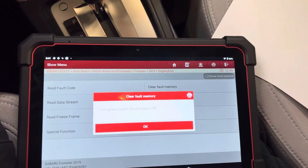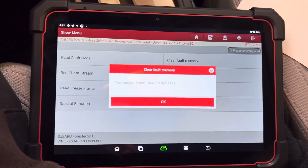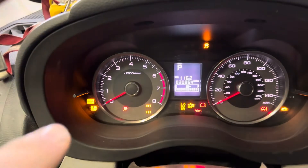Sorry, I skipped a step — they wanted me to turn the key off. I hit okay too soon, a little overexcited on this one. Key on. We're going to hit okay. Our engine light is no longer flashing.